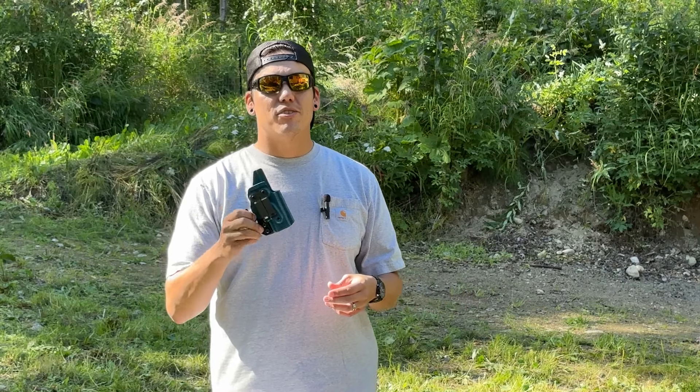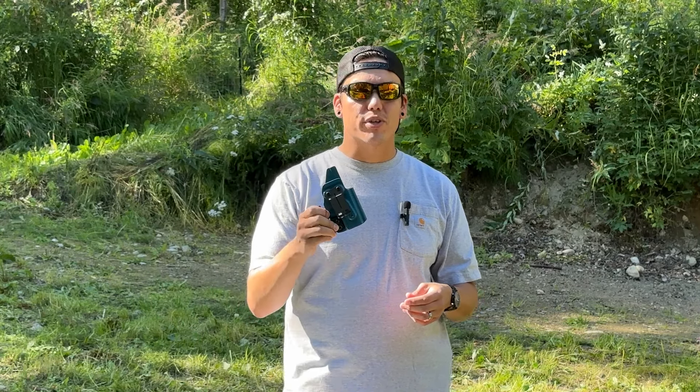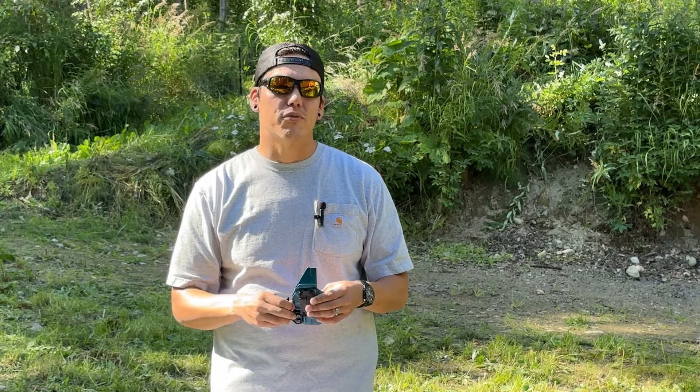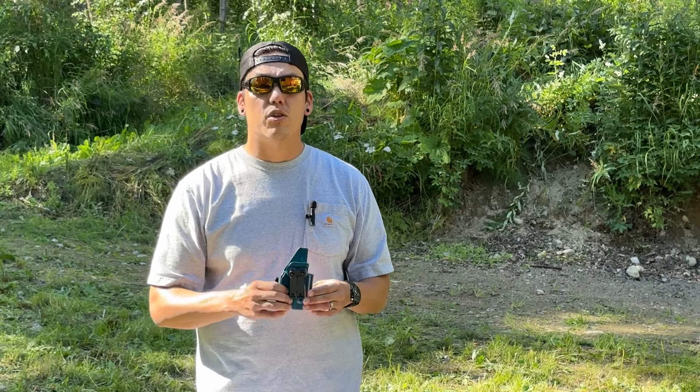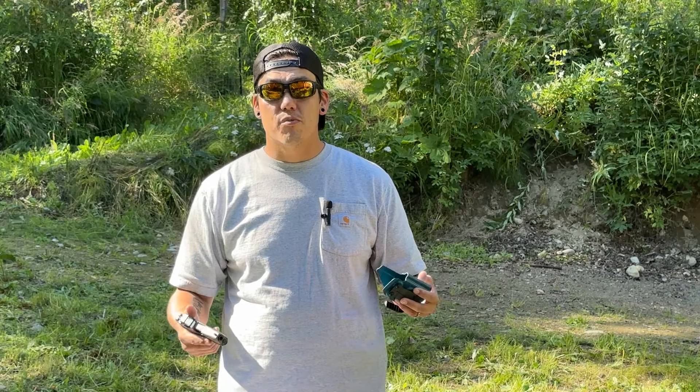That's it for the video today guys. Thank you so much for watching. Big shout out to Jimmy at Inheritance Armory — thank you for reaching out and letting me be a part of the R&D for your holster manufacturing. It's been an absolute pleasure talking with you over email and getting to know you a little better. I look forward to seeing what you're going to do with Inheritance Armory, and I wish you all the best of luck in your endeavors. I'll see you in the next video.